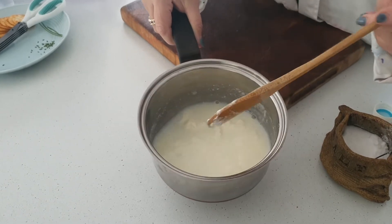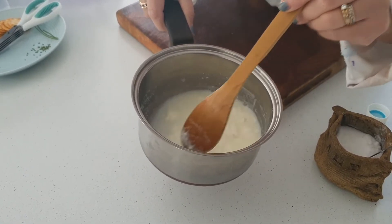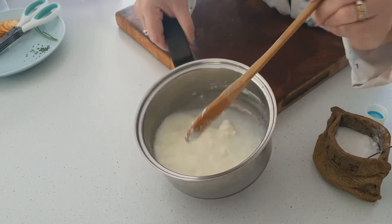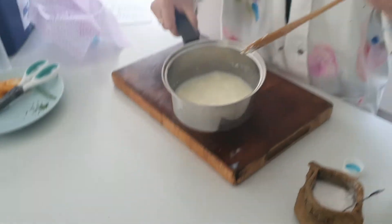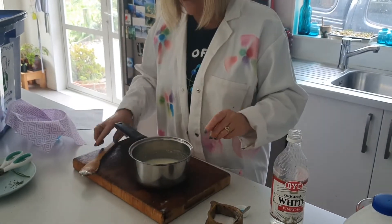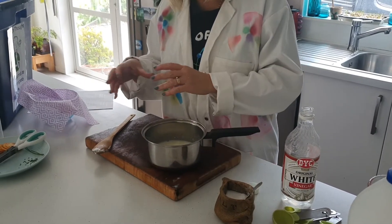At this point, don't stir really vigorously. If you do that, then you're going to break up the protein. You want to be just stirring very lightly, or just move it and swirl it around the pan. You could add it back to the heat and even add a little bit more vinegar if you want, to get even more of the curds to split away from the whey.